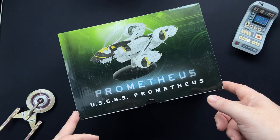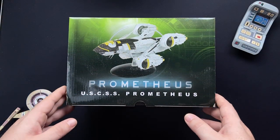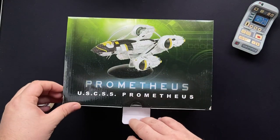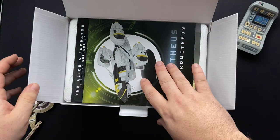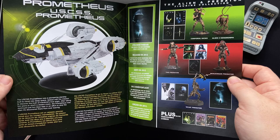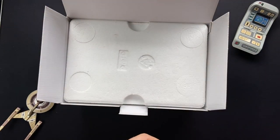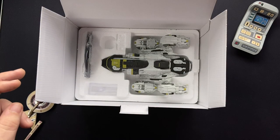If the previous alien ships are anything to go by, do check out the description box below for the playlist on those — this should be pretty cool. We have a pretty big box here, a decent sized box. These are all quite large. I'll say I stretch the imagination on the magazine a little bit, but we'll have a look at it anyway. We have our certificate of authenticity in here as well. And let's check out the Prometheus.